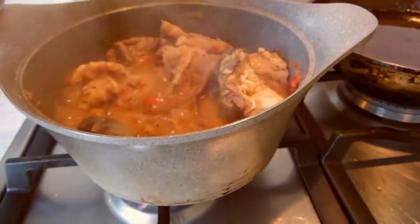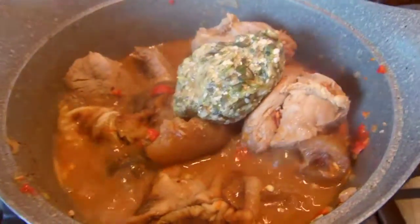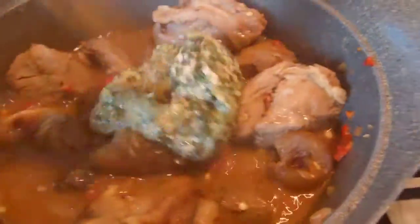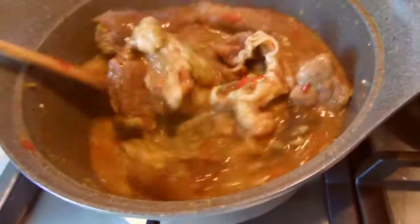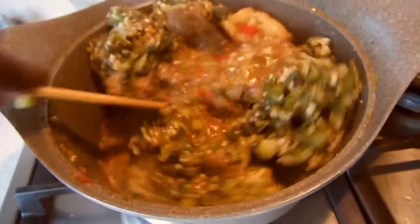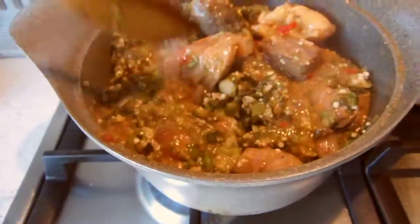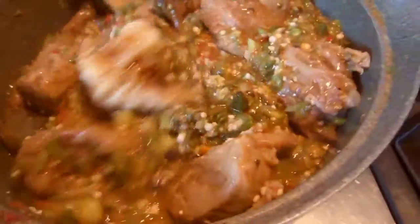After 10 minutes, give it a mix then add the blended okra — and that is where the slimy secret is! Give it a quick mix then add the grated okra. Mix thoroughly to combine. At this stage, if you need more seasoning or salt feel free to add it. Then cover the pot, lower the heat, and leave to simmer for 6 to 8 minutes on low heat.